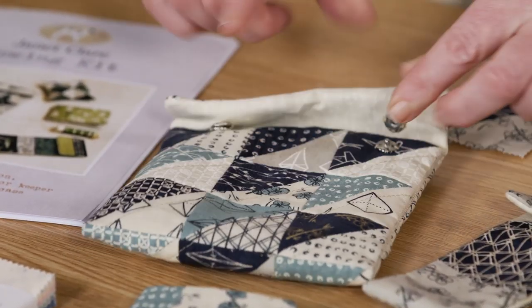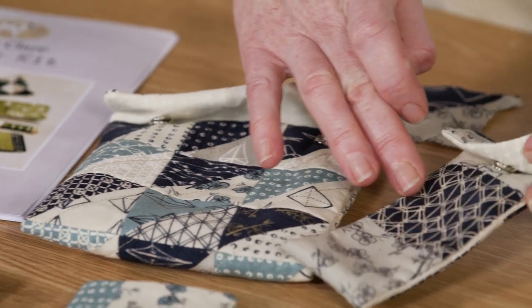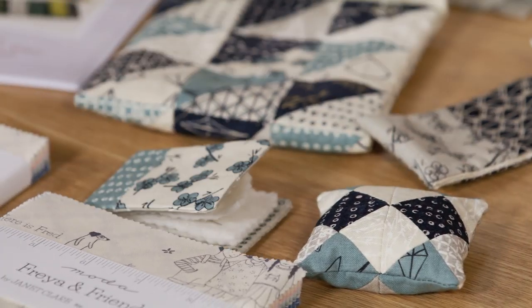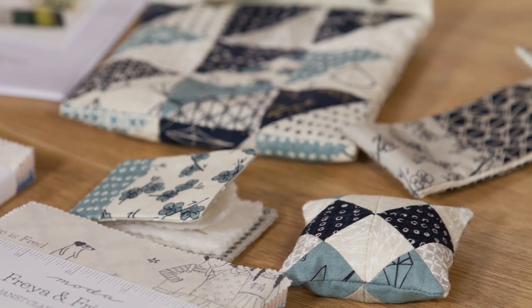You can make a little project bag, a little thread keeper, a little scissor case, a little pincushion, and then a needle case. As I say, you only have one whole square triangle left.